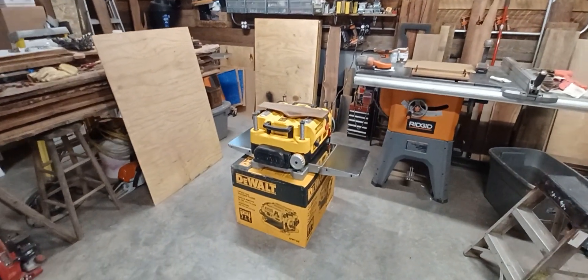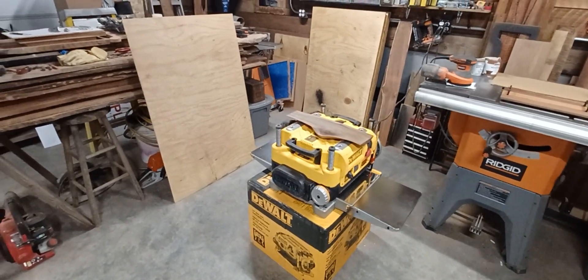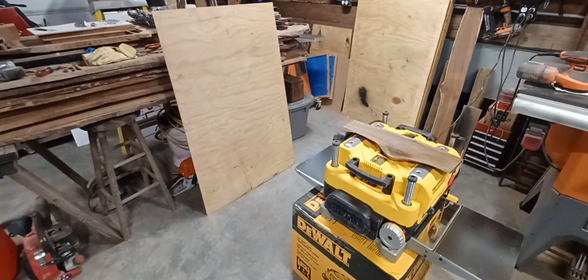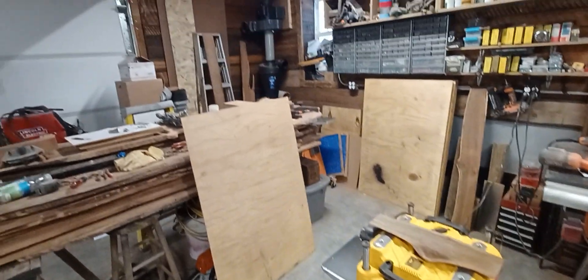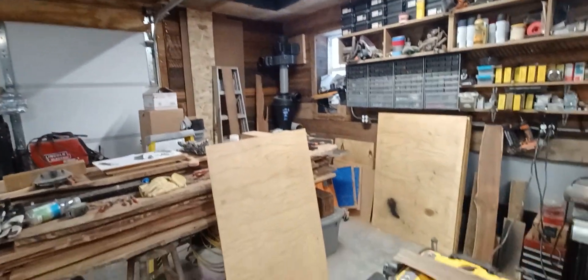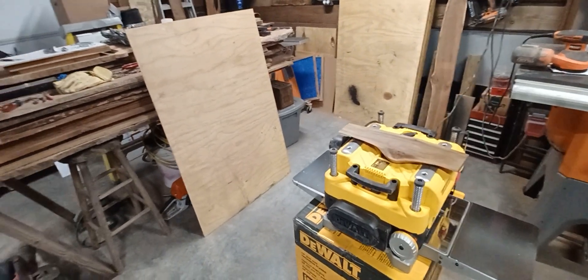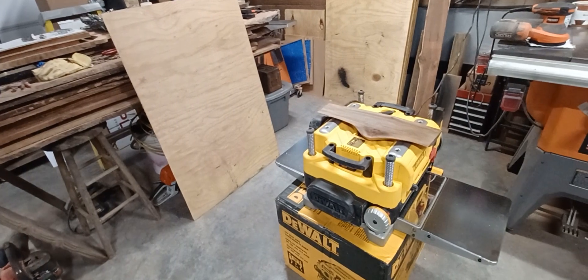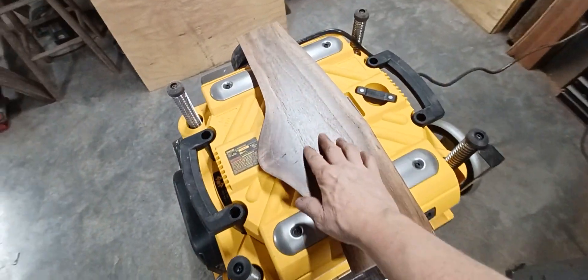Since I got the planer, I had to run some wood through it. I don't recommend running it without a dust collector or shop vac because it makes a mess. I don't have my dust collector hooked up yet and my shop vac has the wrong size attachment, so we just ran it anyway — but pretty cool, I'm digging it. Decided to run this piece of walnut through.